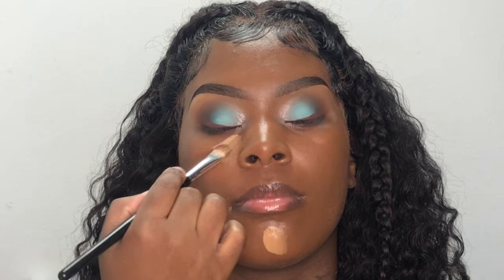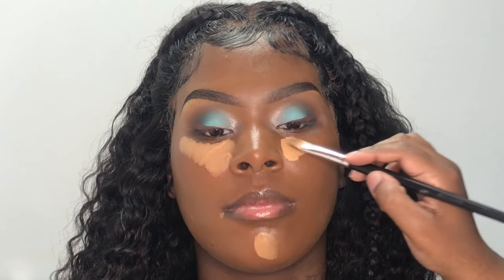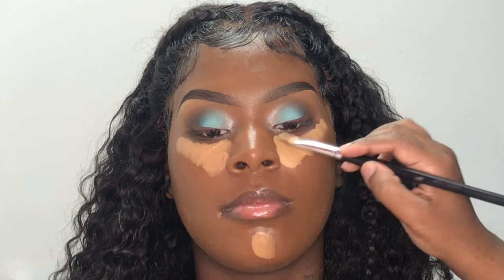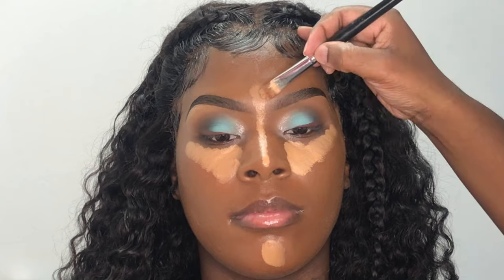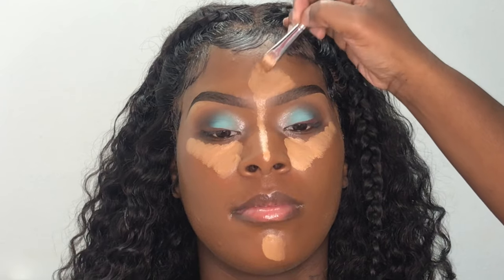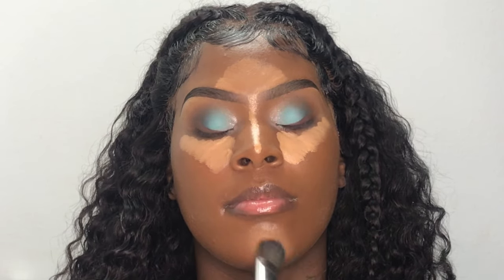To highlight her face, I'm going back in with my Nikka K concealer in the shade 06. I'm going to blend that concealer out using my foundation brush just to create a nice seamless blend.